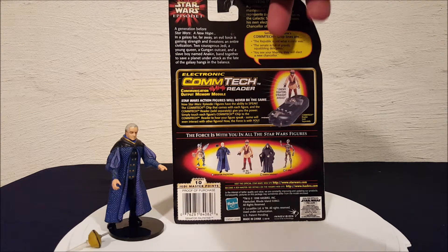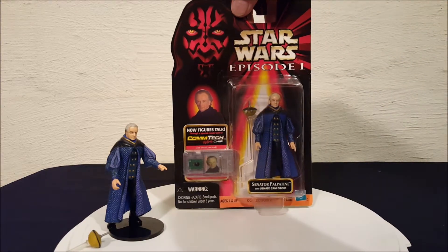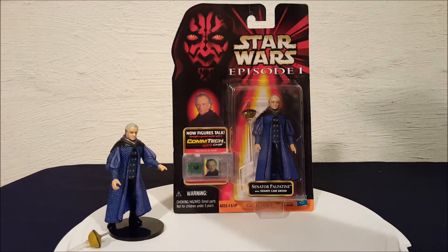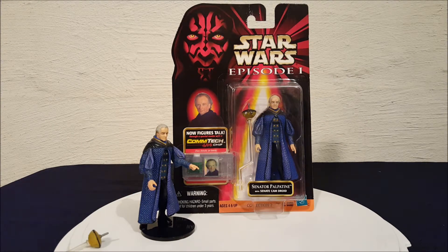And that's it. That is Senator Palpatine from Star Wars Episode I, The Phantom Menace. Thanks for watching, everyone.